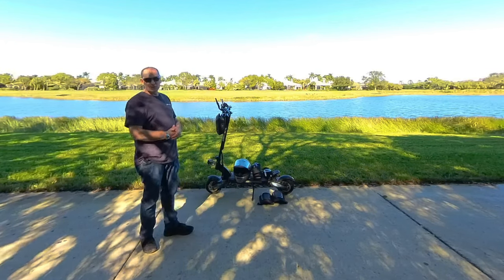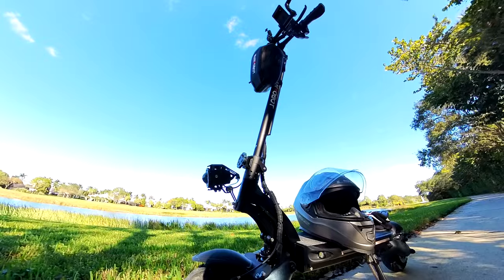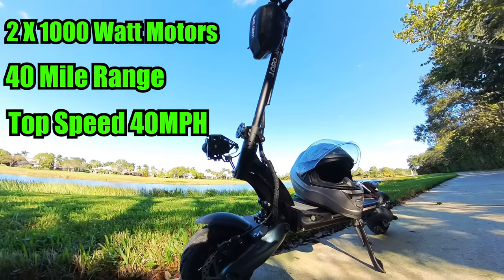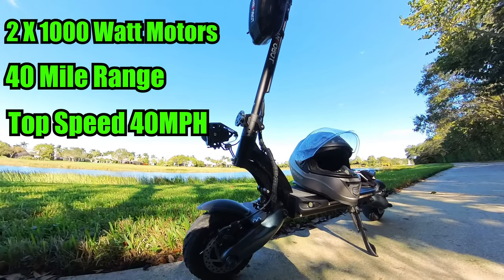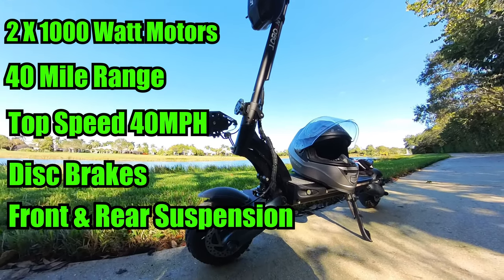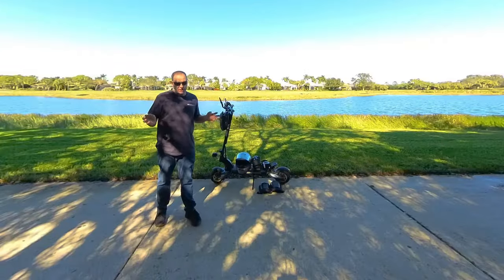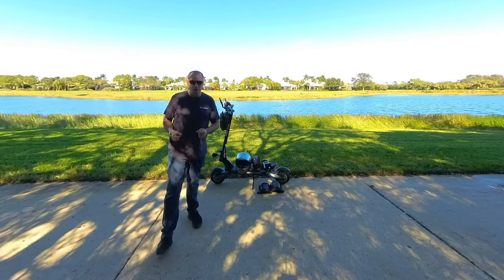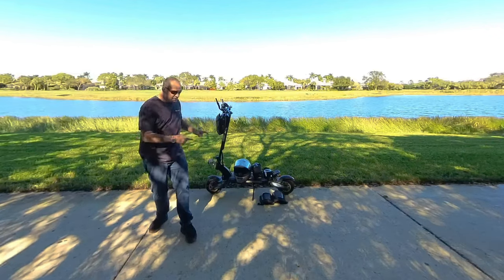Let me introduce you to the Nanrobot D6 Plus. This baby has two 1,000-watt motors, a range of 40 miles, a top speed of 40 miles per hour, disc brakes, and full suspension front and rear. These are the same features you're going to find on the more expensive Dualtrons, Apollos, and Cabo scooters — but it's half the price.